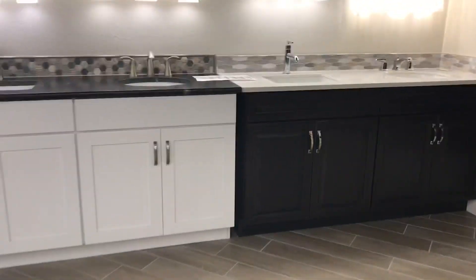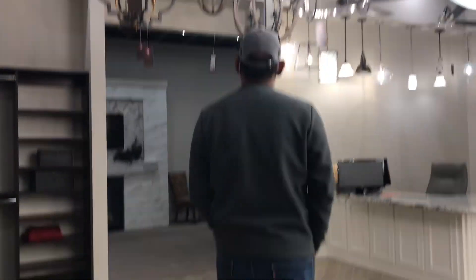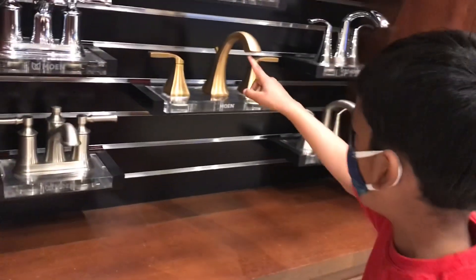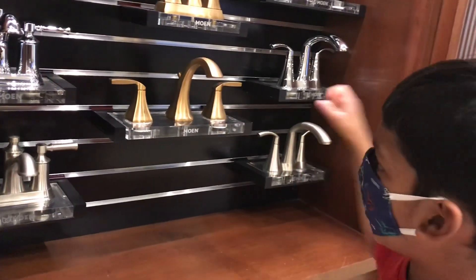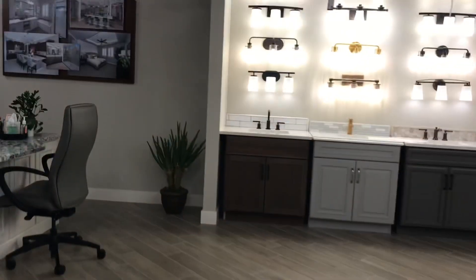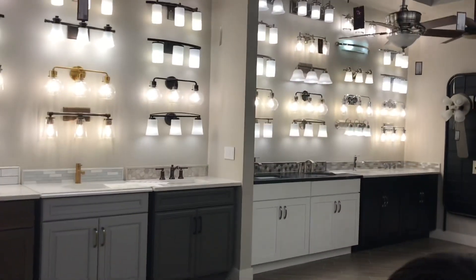If you don't want to choose by price, you can choose the budget. I have a 3-month option. I will select the 1-month option. This is a gold color. This is a 3-month, this is a 2-month. This is a kitchen tap and these are the kitchen countertops.